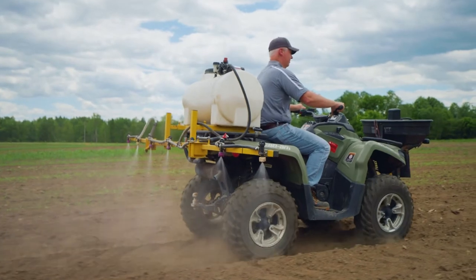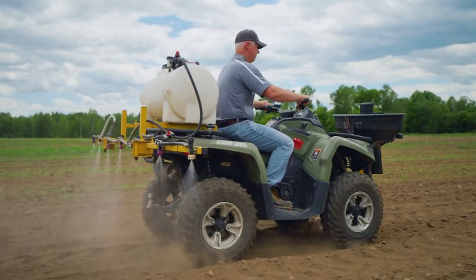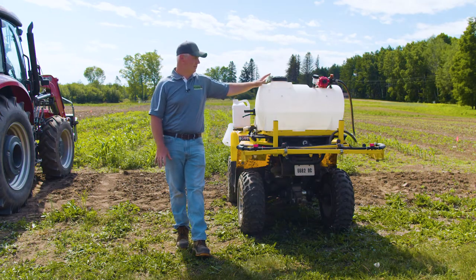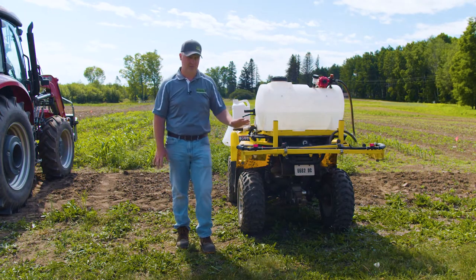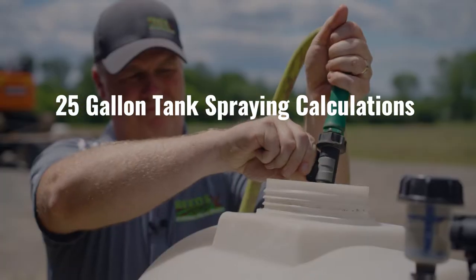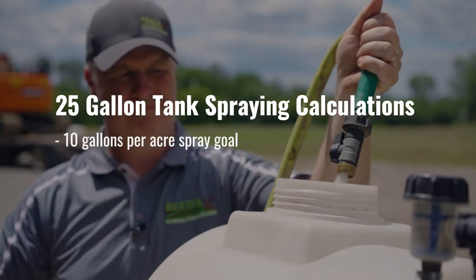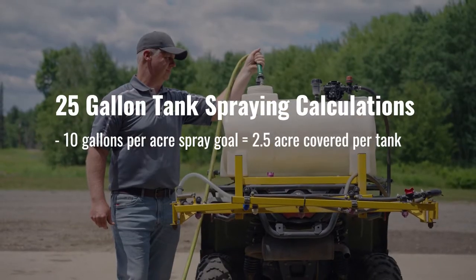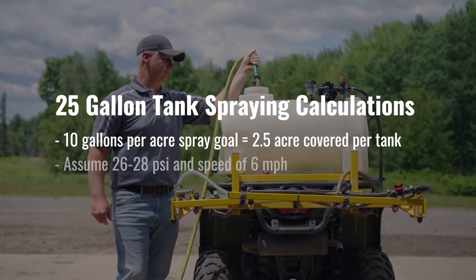We're going to talk about two different setups. One is an ATV sprayer setup — this is a setup that's available at just about any farm supply store. It's a pretty standard 25-gallon tank with a set of 12-foot booms. With a tank like this you should be set up to spray right at about 10 gallons an acre, so you're going to cover right about two and a half acres, assuming you've got your speed and pressure correct.